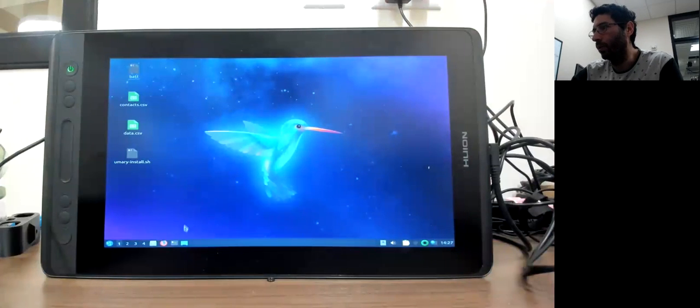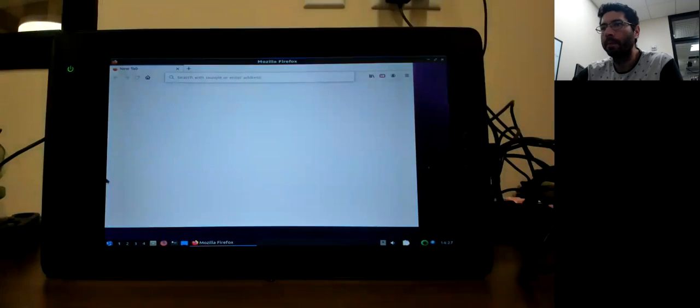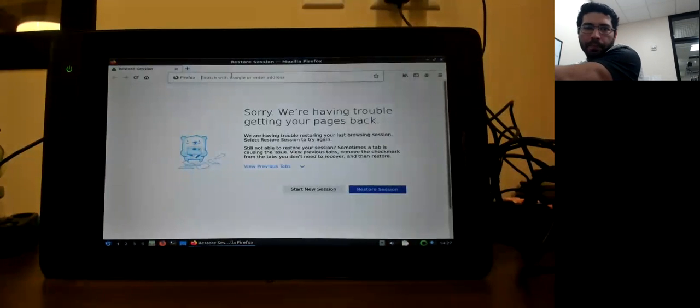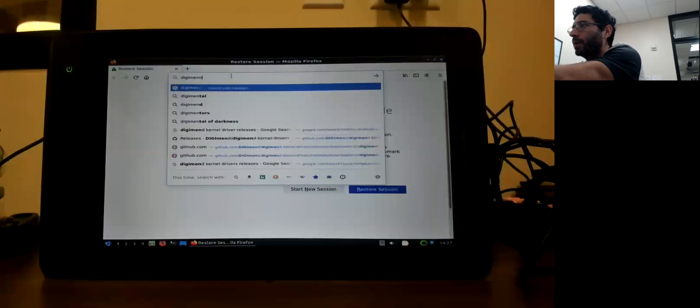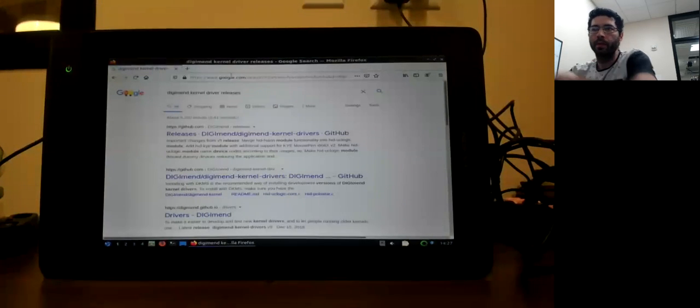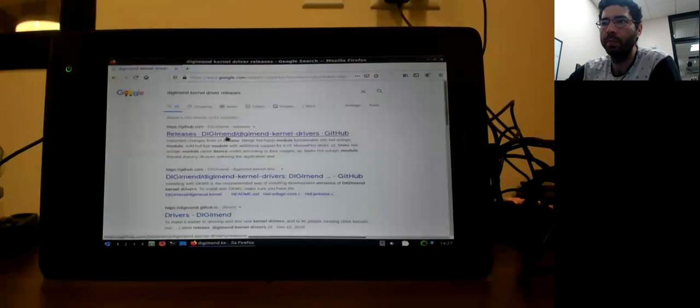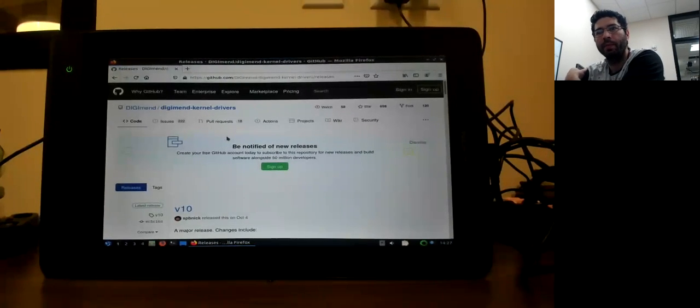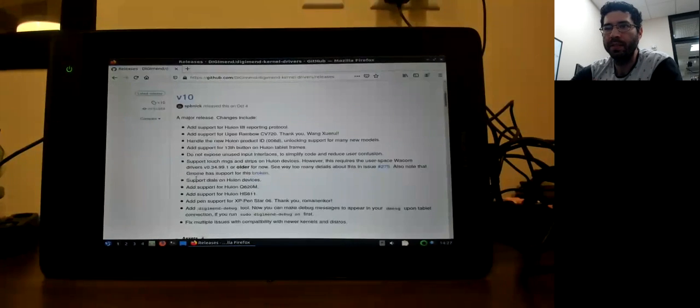Before you restart, make sure you update and upgrade your computer so you're able to find all the packages we're going to need. We need to go online. I'm going to Google 'Digimend kernel driver releases' — I'll put these instructions in the description so it's easier for you. I'm going to click on Digimend kernel drivers and view all the releases, because some of them are old. I'm going to try version 10.